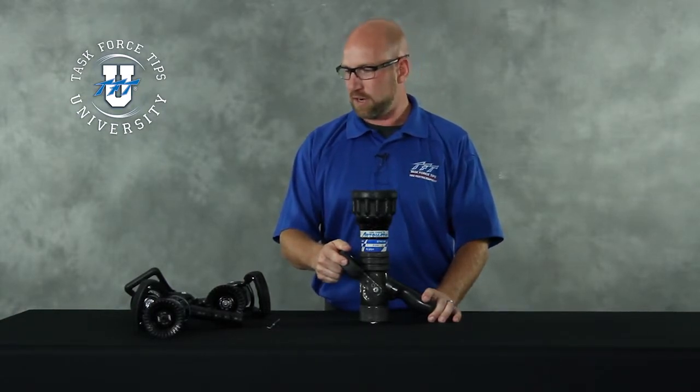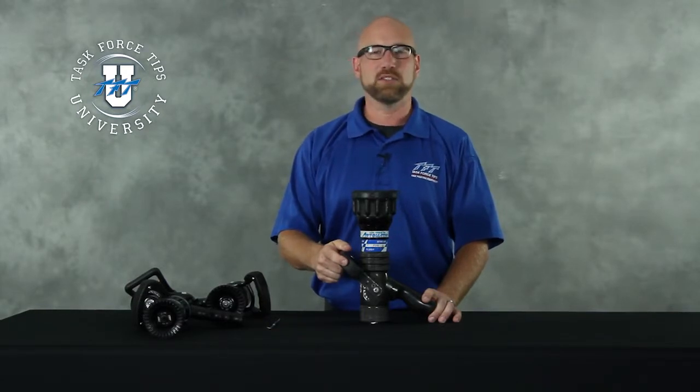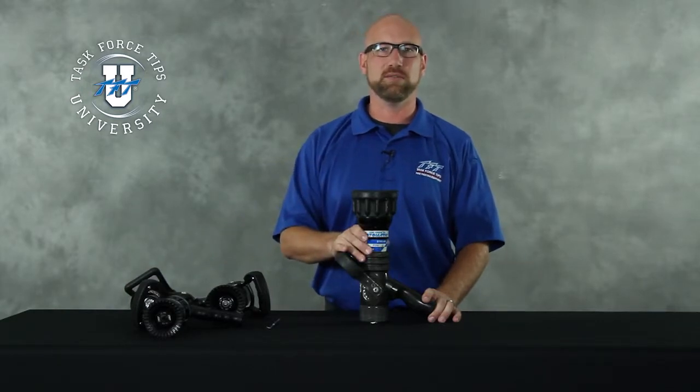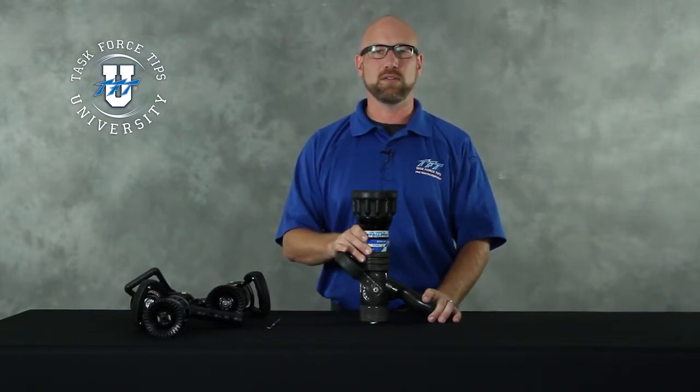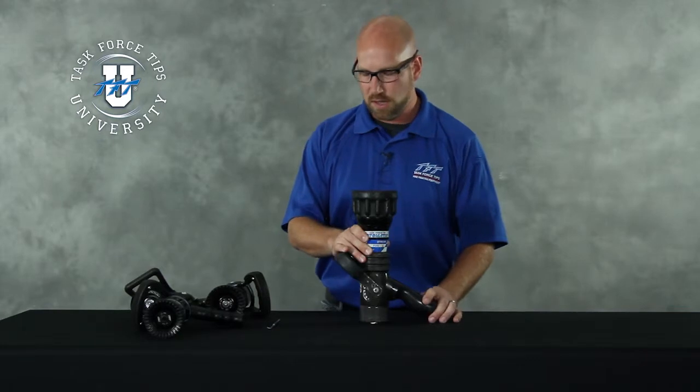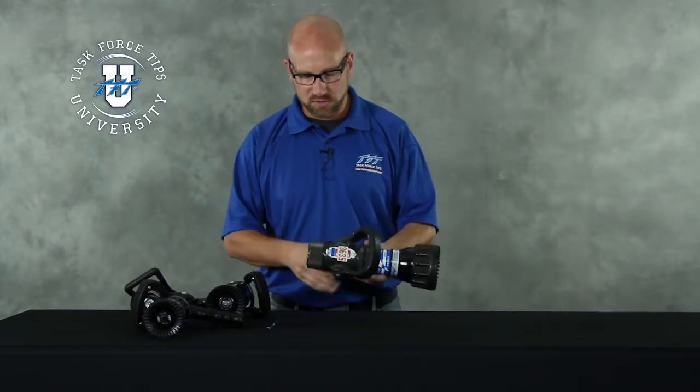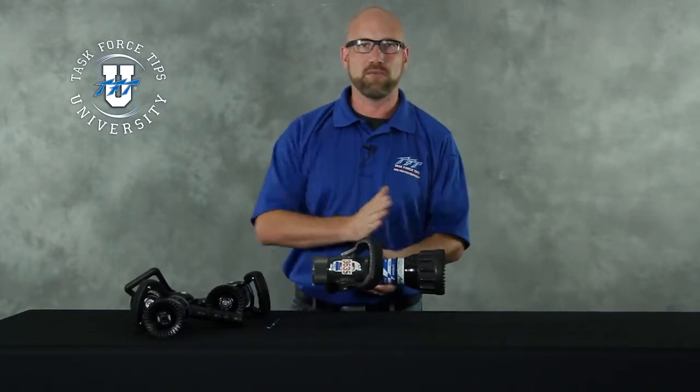We've got several different nozzles to look at here. Many of the inspection points on these nozzles are the same regardless of the nozzles being slightly different — we're looking for many of the same things across the series of nozzles. We'll first start by taking a look at an old 50-350 handline series nozzle. We'll start at the back end and work our way forward.